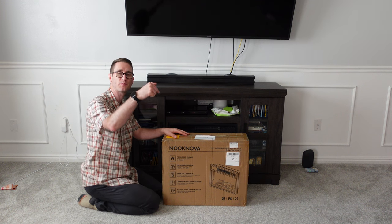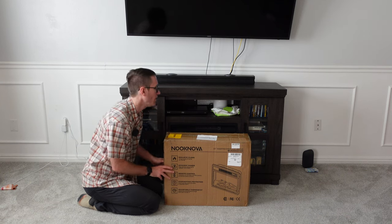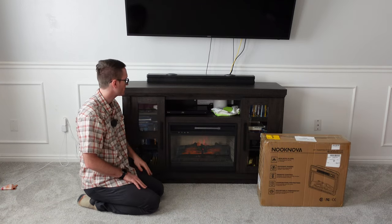Down below in the links in the description will be the product pricing and availability. It does help out the channel. This is not a sponsored video though. Let's go ahead and replace the fireplace.